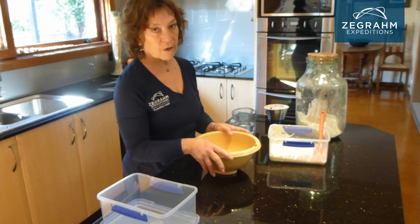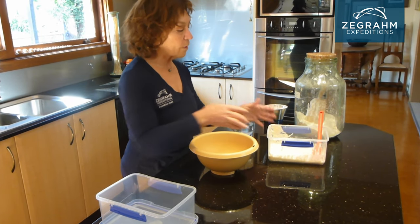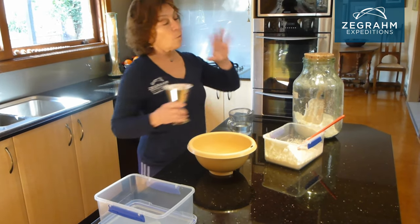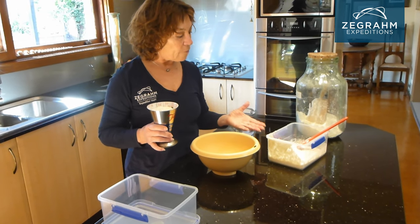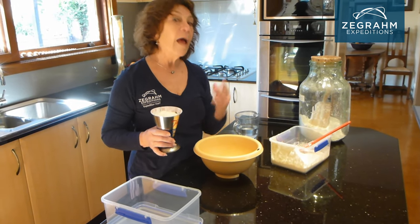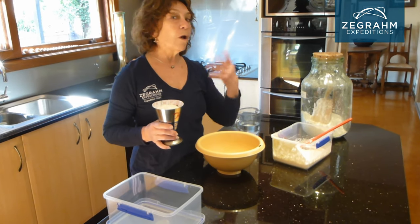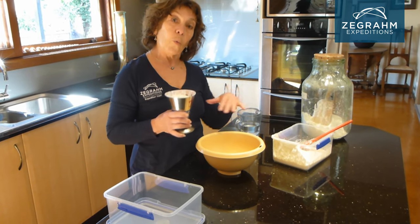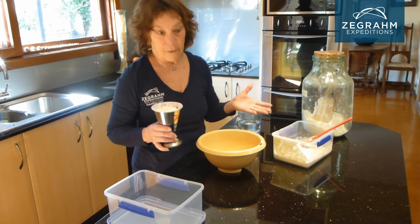I make bread once a week or every ten days, so I put it in the fridge so I don't have to feed it every day. The amounts I've got are just enough leaven for my bread making and just enough to keep my culture going. You might want to make more bread, larger loaves, or smaller loaves, so you work out your proportions accordingly. I just don't like wasting the mother.